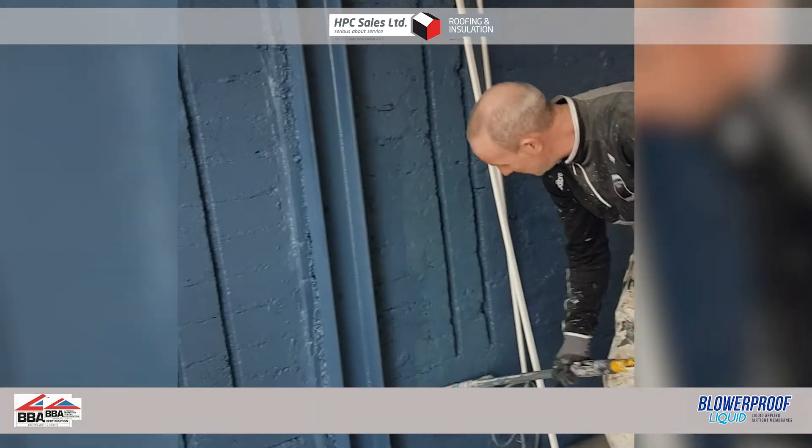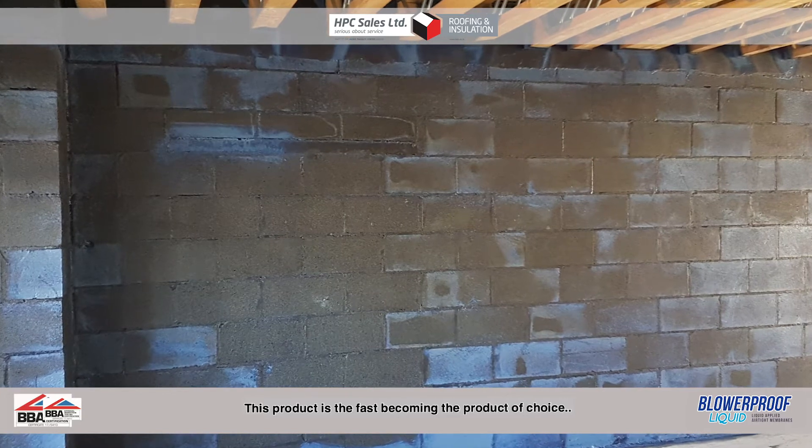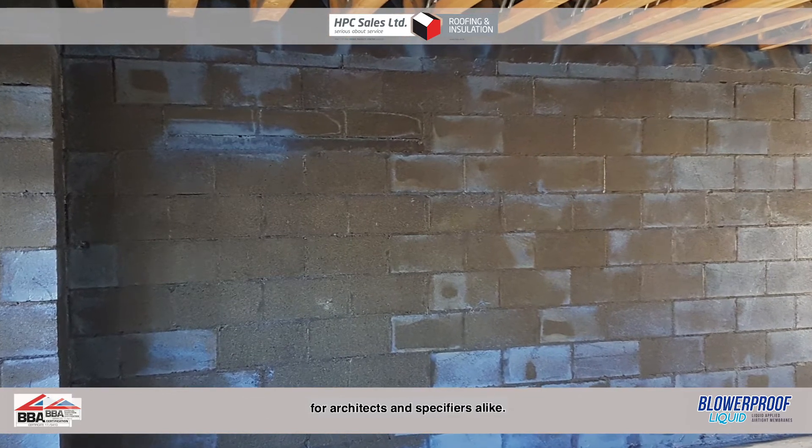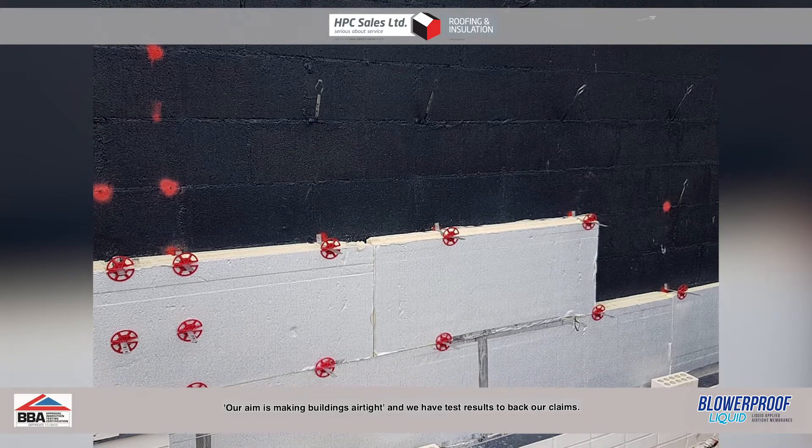This product is fast becoming the product of choice for architects and specifiers alike. Our aim is making buildings airtight and we have the test results to back our claims.